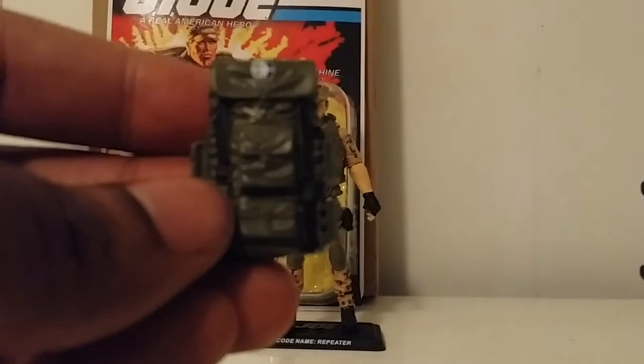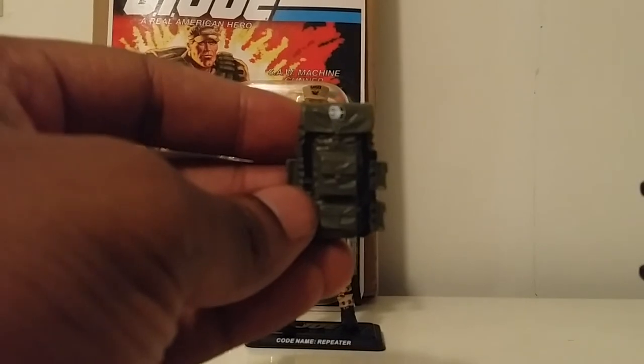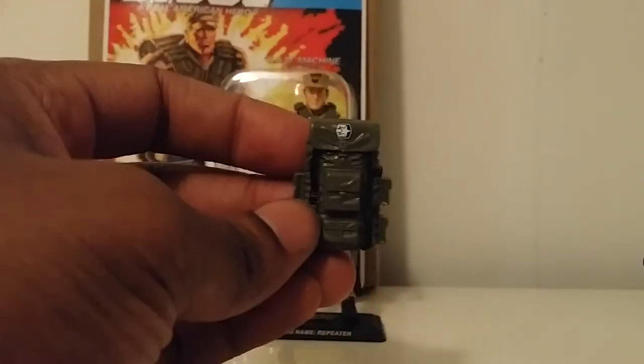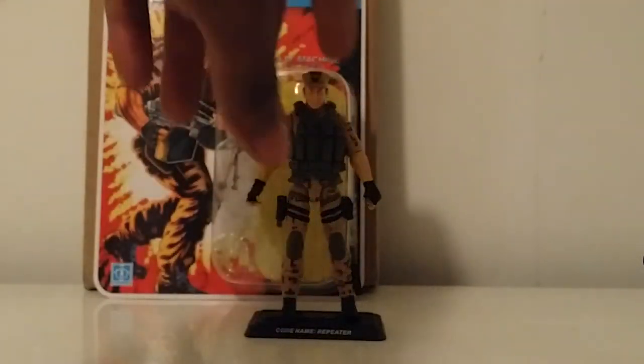He comes with a nice little backpack — we've seen this before. I can't remember which figure, but it's probably on a couple of them. Very nice paint apps on this as well. There's a GI Joe logo on here — it almost looks like a sticker but they did a really great job on that. Nothing's inside though; no pockets or anything. The bands on here are plastic, so no nylon or stretchy material — all plastic, with a nice paint job.